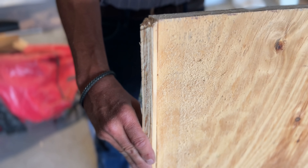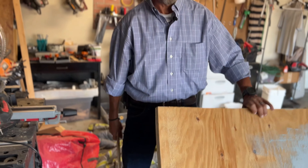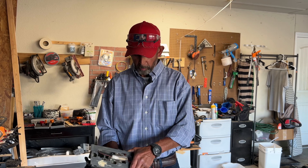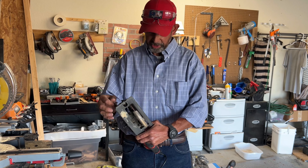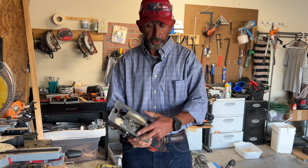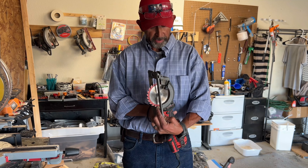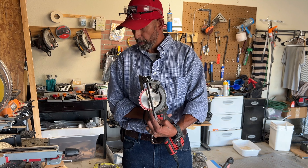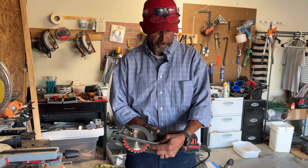With this saw you can also cut vertically or horizontally. If you're cutting sheetrock or wanting to cut out a window pane, this is a good tool for that. It looks like half-inch thick plywood and it went through pretty easy — no problem with that. You can also cut angles if you want to cut at a 45-degree angle.